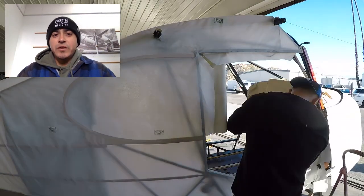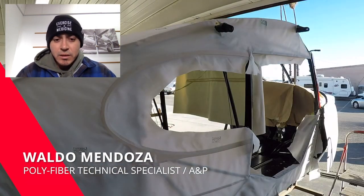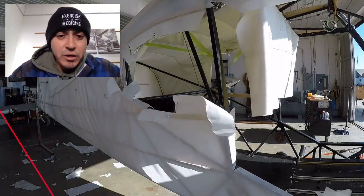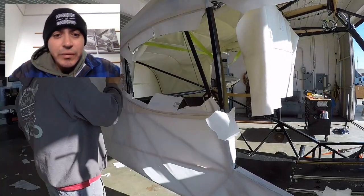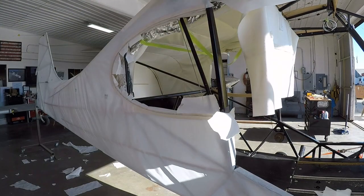What's up guys, this is video number three on covering an Aronca sedan. I'm gonna go ahead and play the video — we have a time-lapse of covering the right side where you can see some of the quick details.